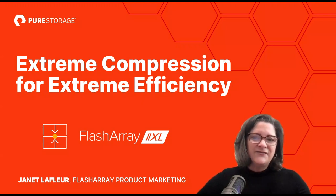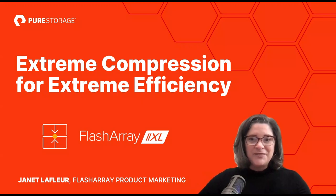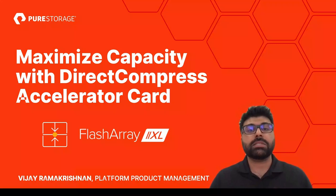We've got Vijay from the platform product management team to tell you all about it and what this extreme efficiency can mean for you and your business. Hi everyone, my name is Vijay Ramakrishnan. I'm a senior product manager in the platform business unit, responsible for the FlashArray X and XL product lines.